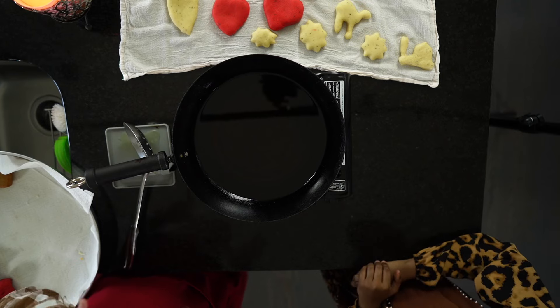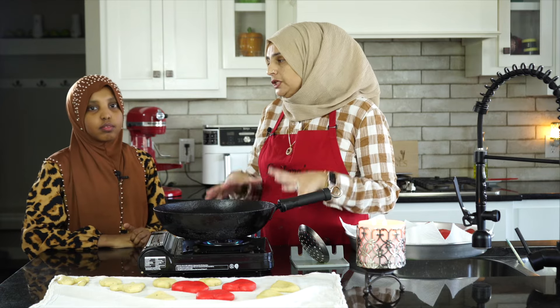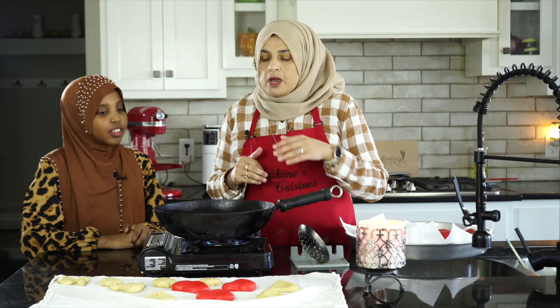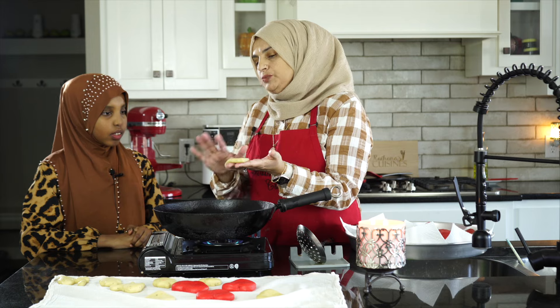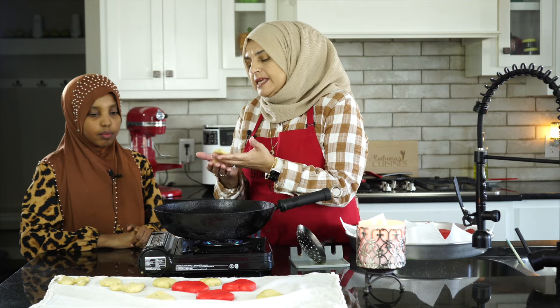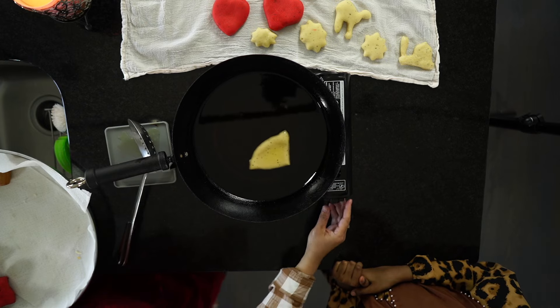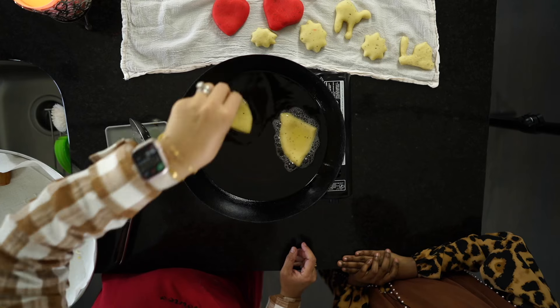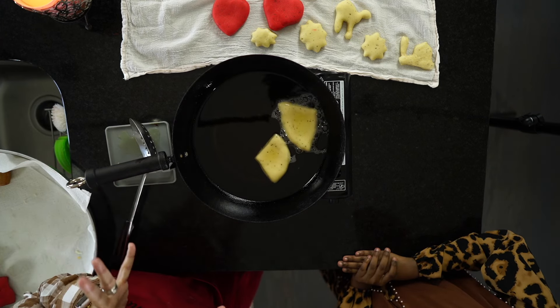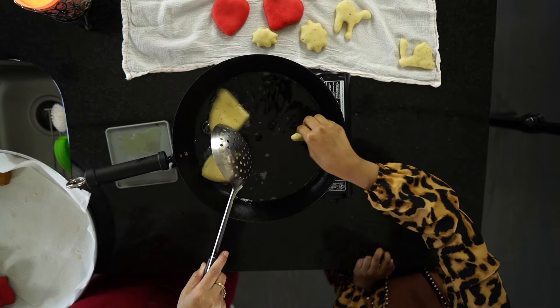Now, one very important thing: make sure an adult is in the kitchen with you when you're frying. The oil gets very, very hot, so please do not do this on your own. I think our oil is nice and hot. Do you see the difference — we let them rise one more time so they're even more pillowy soft? When you have the mahamri in your hand, you don't want to just drop it in — the oil will come back at you and burn. You want to get pretty close and drop it slowly. You did it!